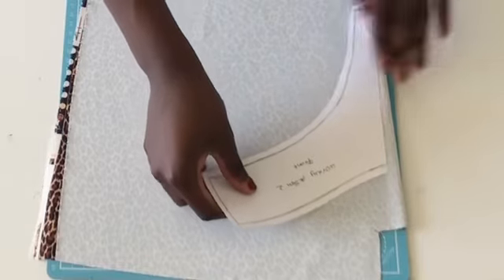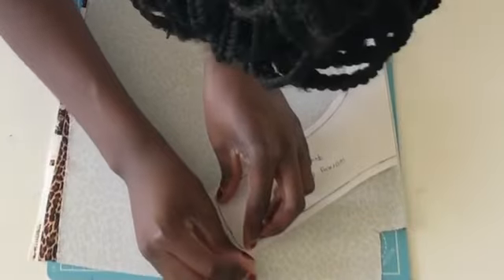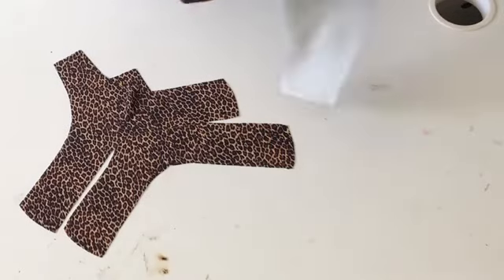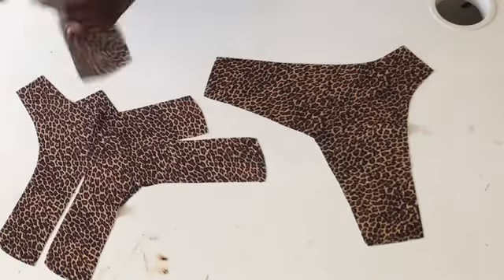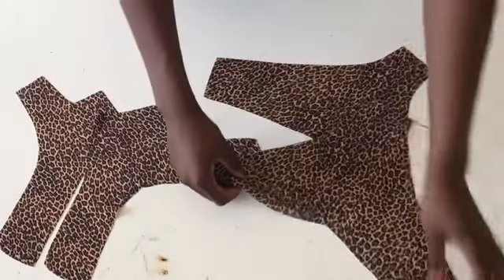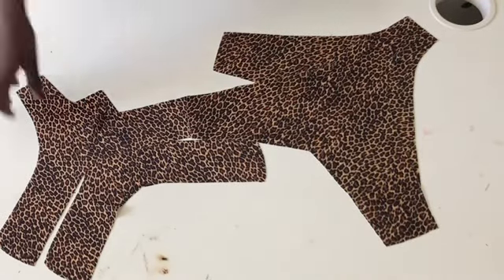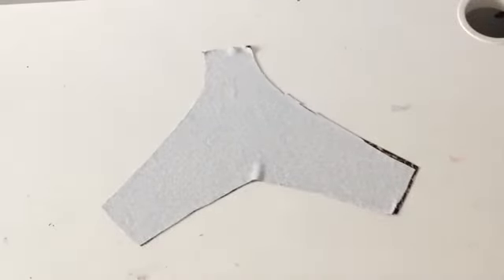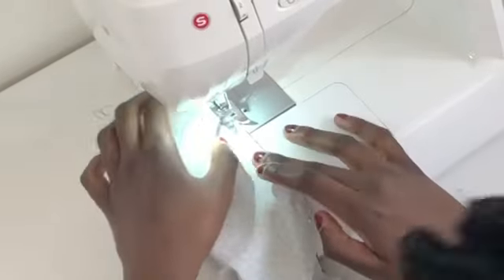Now we start the front — basically doing the same thing as before. This is how they should look. As I said, two pieces for each part: two front and two back. The next step is to sew the borders, join them together. I'm gonna sew it in zigzag because I don't have an overlocker.